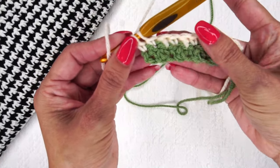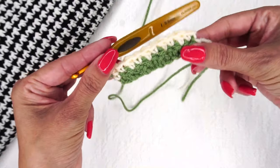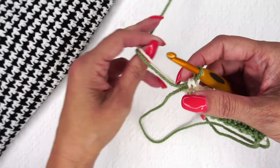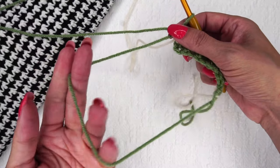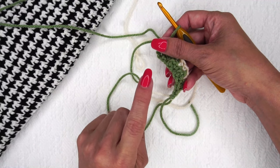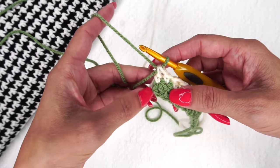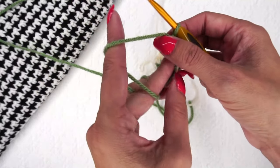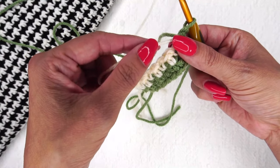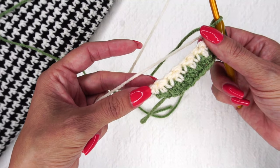Now that we've gotten to the end of this row, we're going to pull up yarn using the new yarn color. One thing I hate about this is that you are changing colors every single row, so that means you've got a lot of yarn ends to weave in. One thing you can do — depending on how bulky you want your fabric to be — is to take the color that you're not using and lay it across your work like this. Then with your working yarn, crochet around the carried color so that when you get back to the end, that tail is at the end as well.